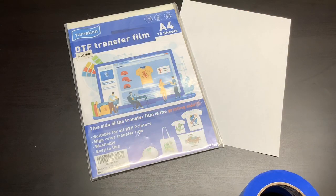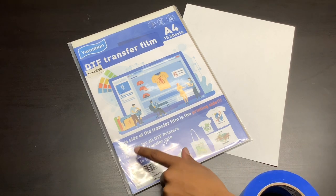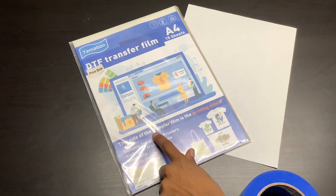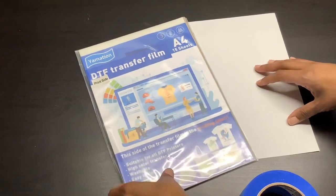In my last sublimation DTF hack video, I learned that in order to get the film to go through the printer, I had to tape it to a piece of copy paper. So now I'm going to show how I tape the two together. I'll remove the DTF film from the packaging, making sure to note the correct print side — according to the packaging, the print side is facing up.